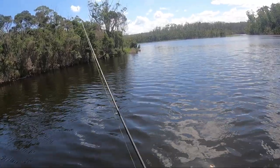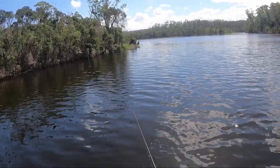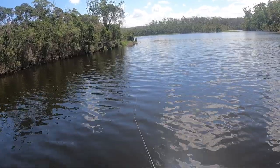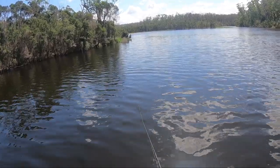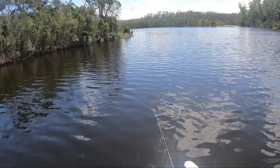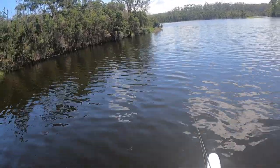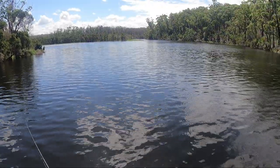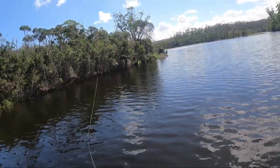When that line goes slack, let it rest, give it a couple of seconds, then hop it again. As it gets closer to the boat we're in deeper water so it's taking longer to sink down that sandy drop-off. It's just a matter of finding what depth the flathead are sitting at. With a low barometer the last couple of days they might be sitting in deeper water. If we don't get one off that sand spit over there I'll be very surprised — that's a prime spot.